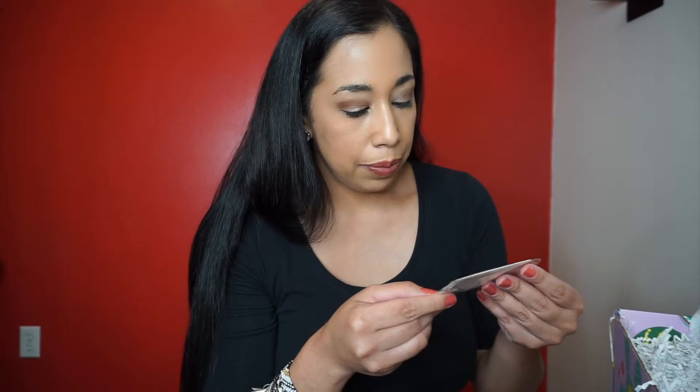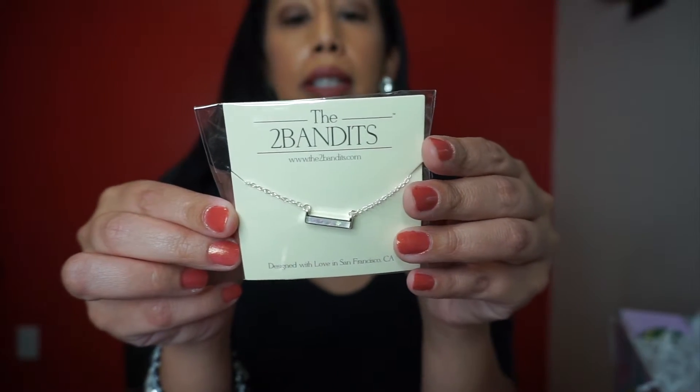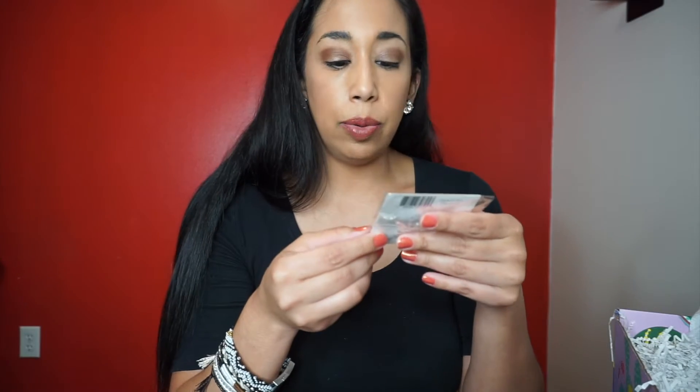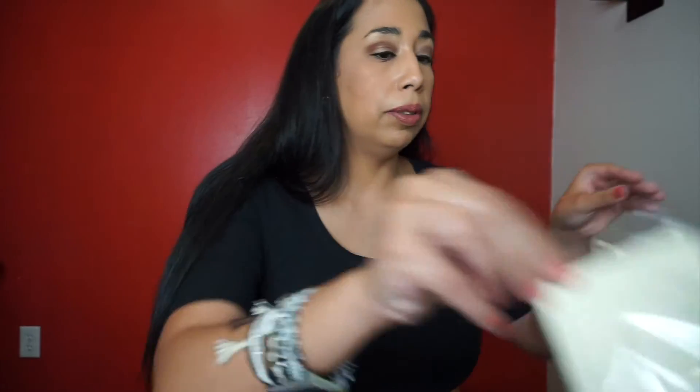Next is the Two Bandits necklace — it's a tiny little necklace. Designed with love in San Francisco, it's got their website on it. It's cute — a little silver necklace.